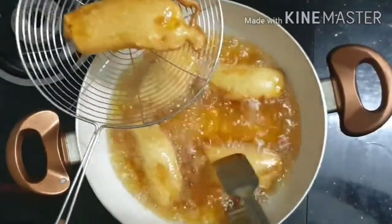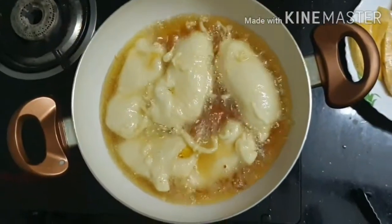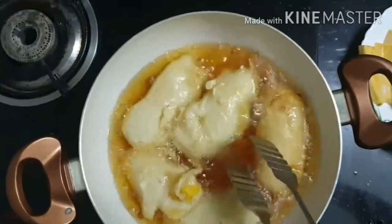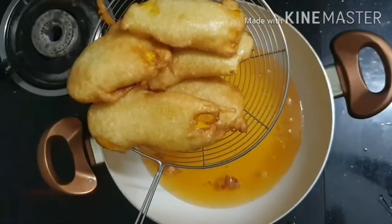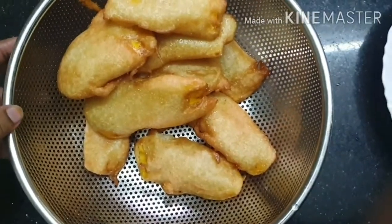The first trick will be ready. This is the taste.